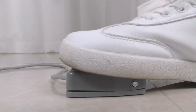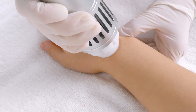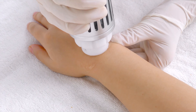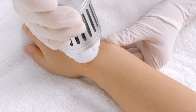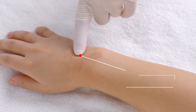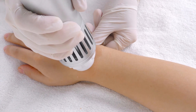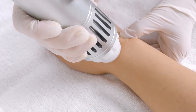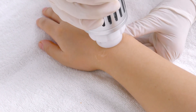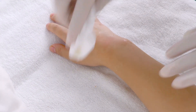Push down on the foot pedal to start. Make sure the probe is in full contact with the skin. Slowly move the probe along painful spots on the wrist for 3 to 5 times. Stop on each spot for around 30 seconds. Cycle through the techniques used earlier until current shock shows to be between 2,000 to 2,500. Remove the remaining gel. Do the same on the other side.